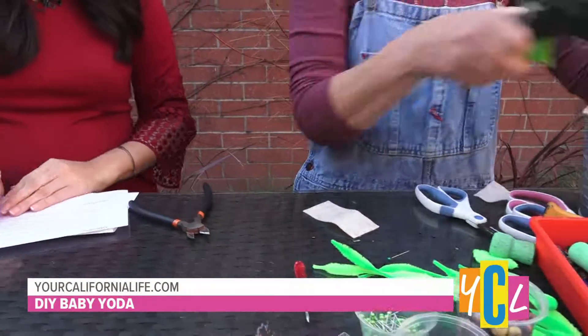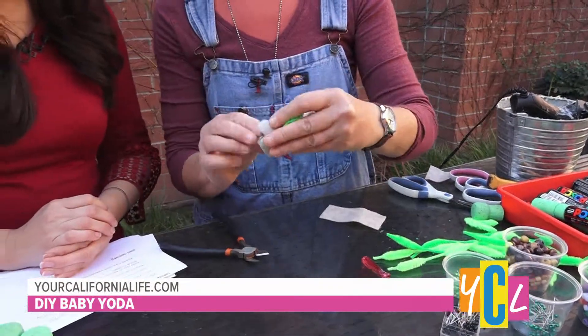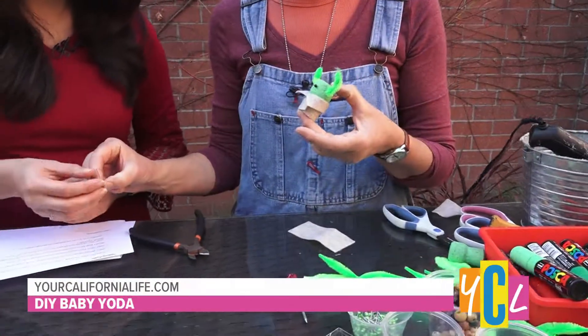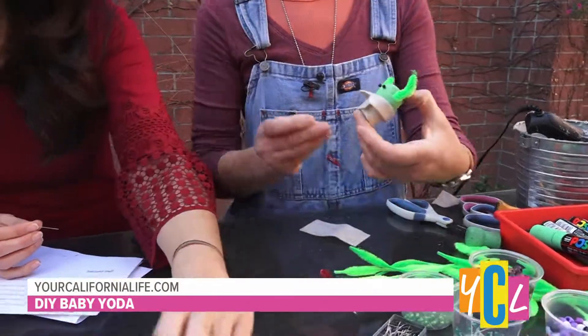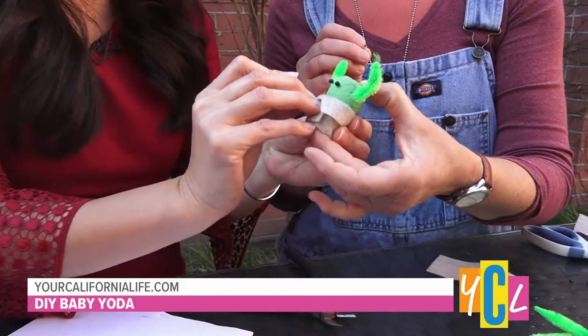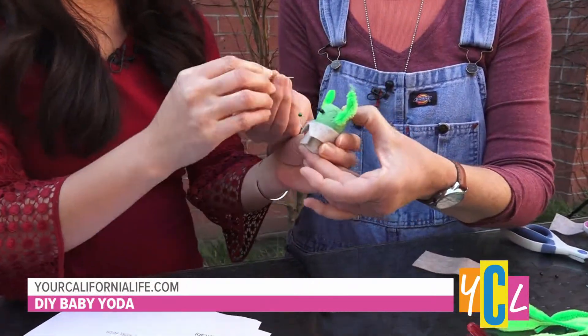Just a little bit more hot glue, and then we just add his little arms and he's done. Look how quick we did that! Isn't he cute? We're going to add some arms on him, and again we're using the little pins. You can just put them anywhere you want — they go right through his little potato sack. There's another one.